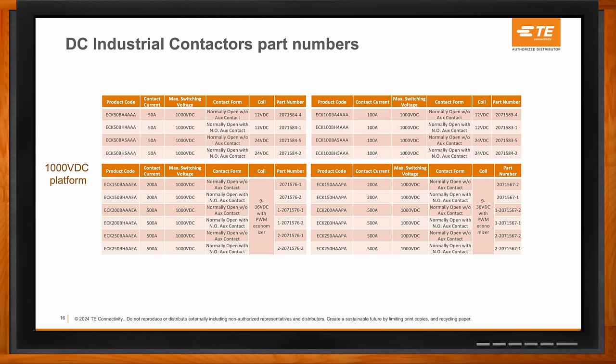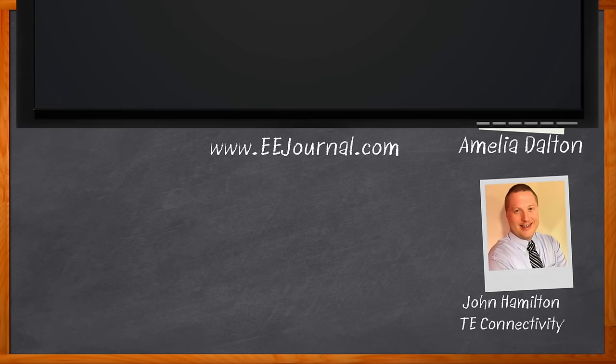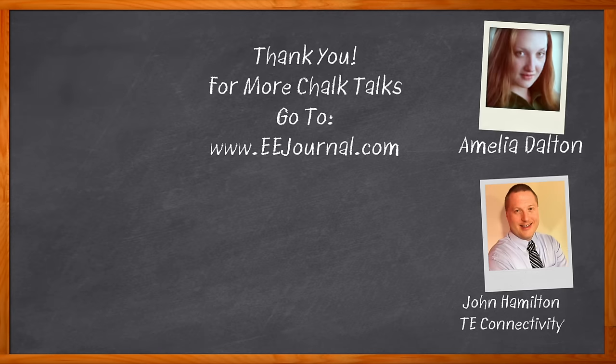That's all we have time for today. Thank you so much for joining me. Don't forget to click that link — you can find even more information about this topic from TE Connectivity. For Chalk Talk, I'm Amelia Dalton from eejournal.com. For more Chalk Talks, head over to the Chalk Talks section of EE Journal — it's right across the top — or head over to YouTube at youtube.com/eejournal.